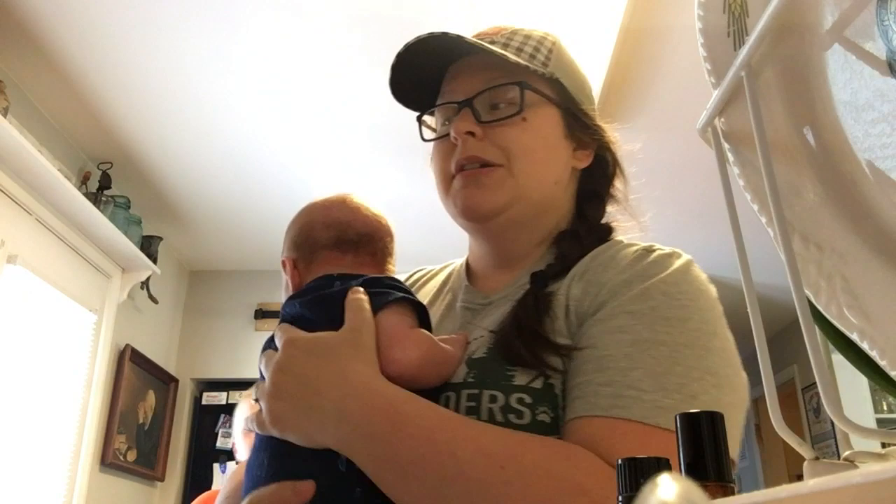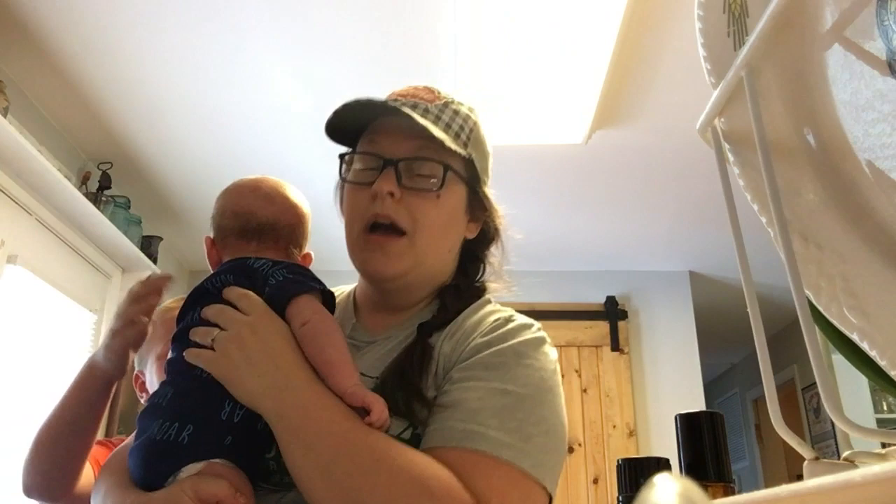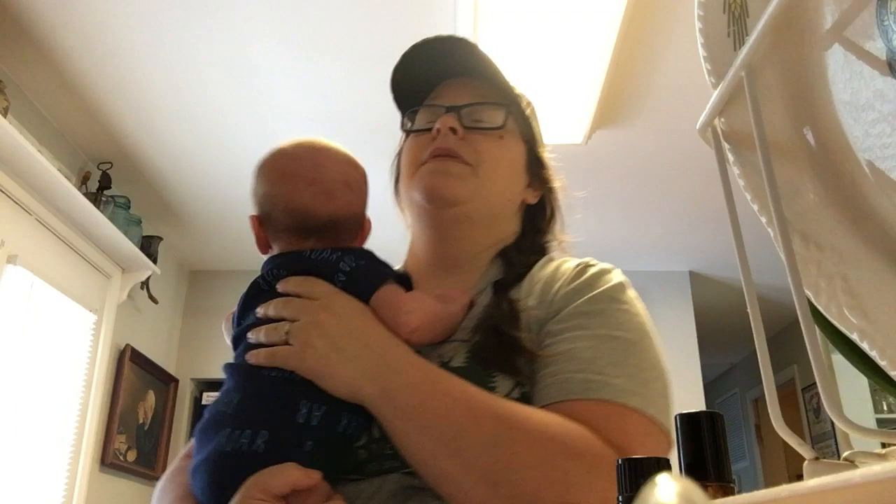My recipe makes two pies, so I'm actually doubling the recipe to make four pies. This will make one pie for us — we're just a family of four, and one of those is a baby who's not eating yet, so one pie is good for us. I'll put the other in the freezer, and two pies go to my sister-in-law and brother-in-law's family — they're a family of five getting ready to be a family of six.